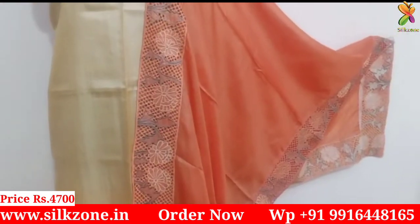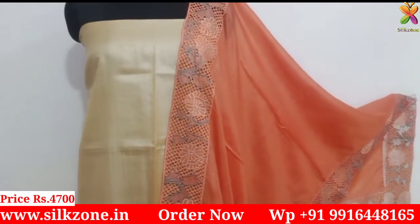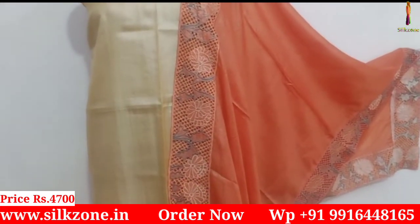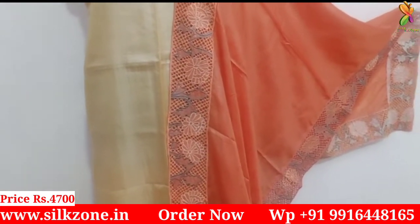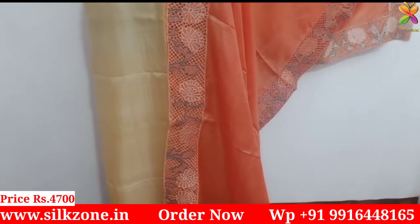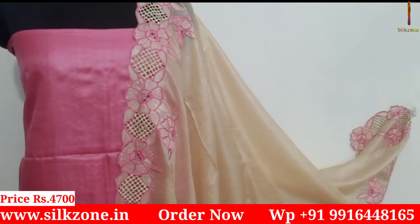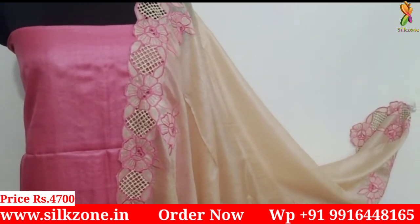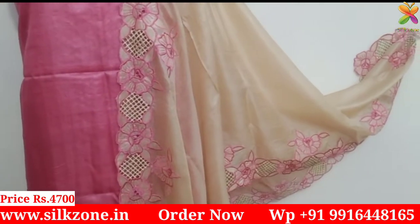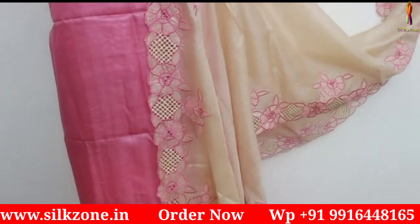Let me show you one of my favorite color combinations — an orange dupatta with an off-white top. Very beautiful combination. This one has embroidery design on all four sides, so the cost is five thousand five hundred rupees. To recap: four-side cut work design is five thousand five hundred, and two-side design is four thousand seven hundred. The only difference is the embroidery coverage on the dupatta.